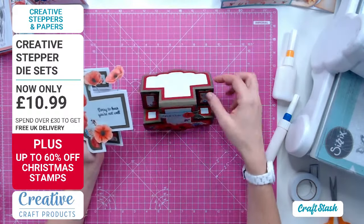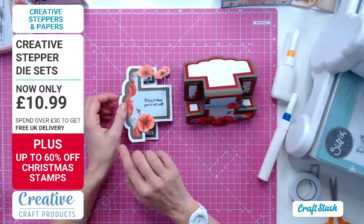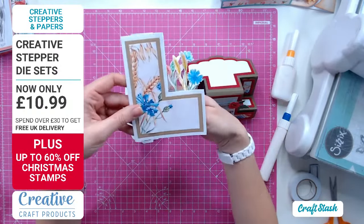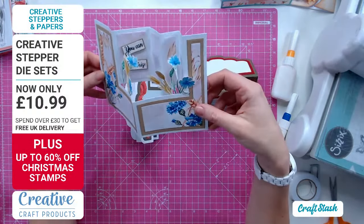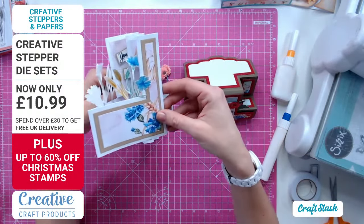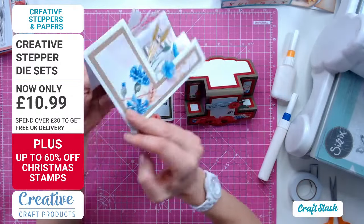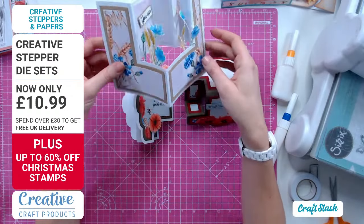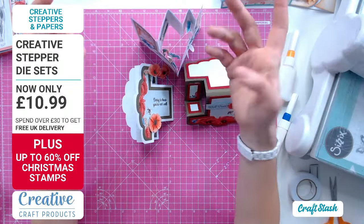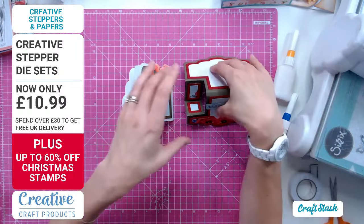Fields of Dreams is such a lovely paper set, with coordinating stamps as well. Here's another one using the same die set - this one uses the wheat and cornflowers. It says you can turn a stepper sideways for another different look, and you've got those florals just sort of blowing in the wind, which is lovely to add movement.